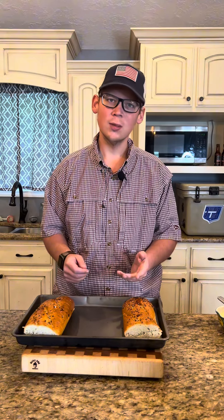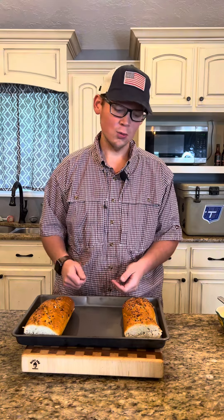Hey everybody, so y'all seen those chopped sandwiches going all around here? I'm going to do my version today. They're all pretty similar, but we're going to get going.